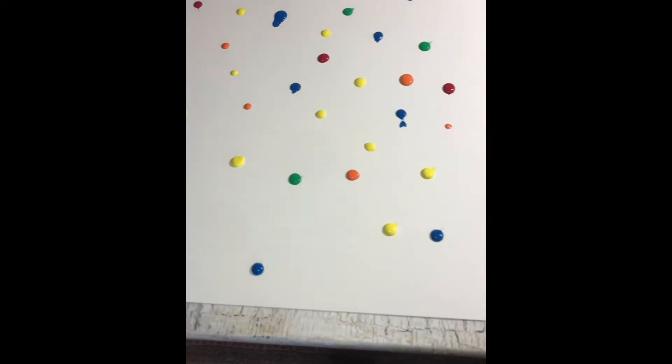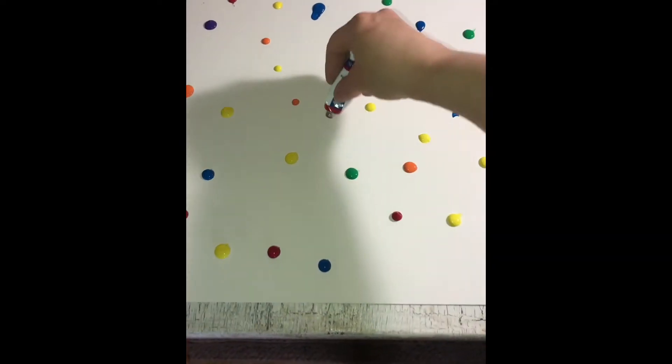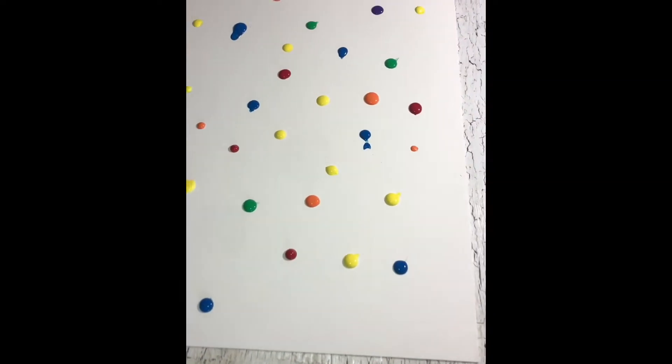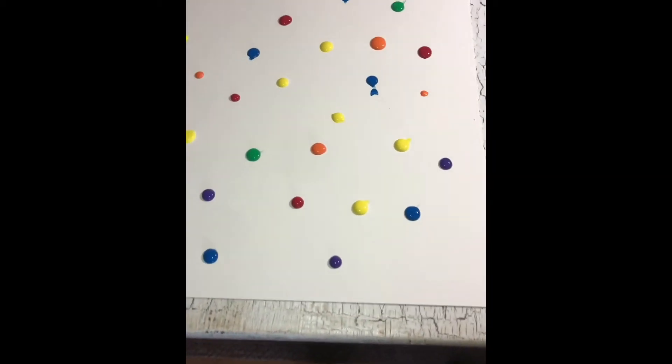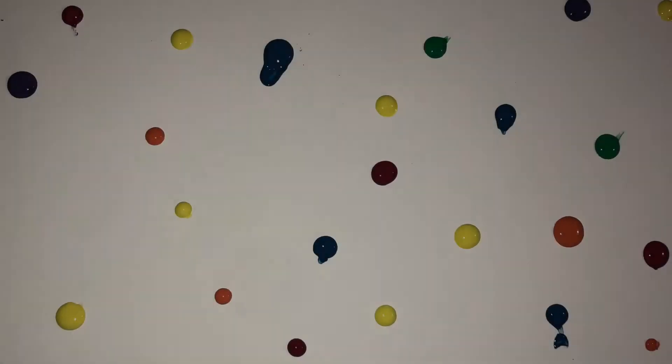Squeeze watercolor droplets onto your paper. Allow these to dry overnight while you wait for a nice rainy day. The watercolor will harden and it'll look like little drops of candy on your page.